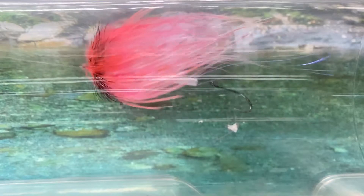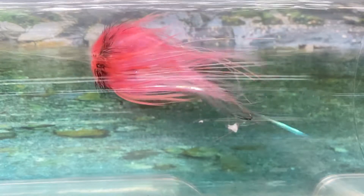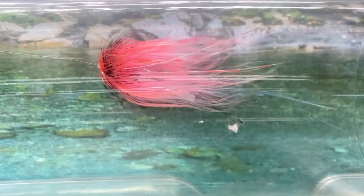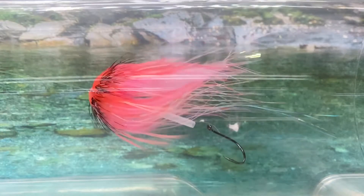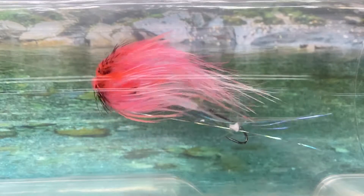Anybody that ties bugs knows your flies just keep evolving and hopefully getting better and changing. Good movement, super easy to cast, not too hard to tie, good color contrast. Yep, there she is.